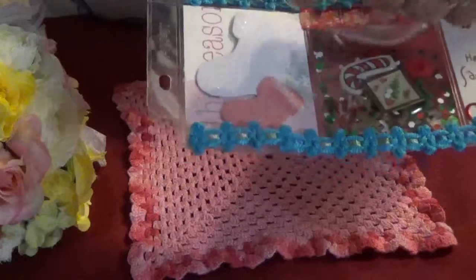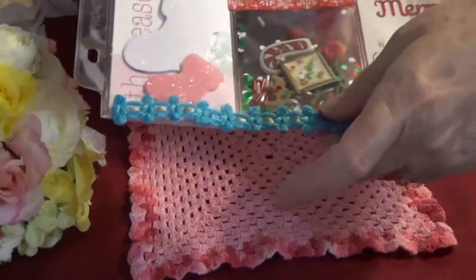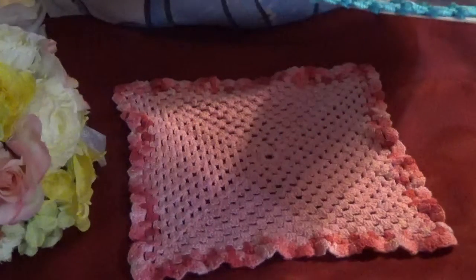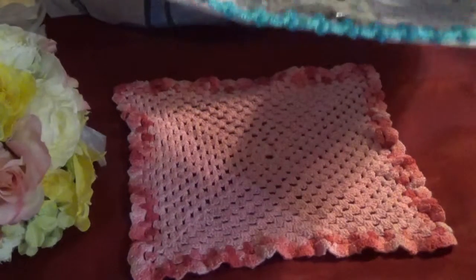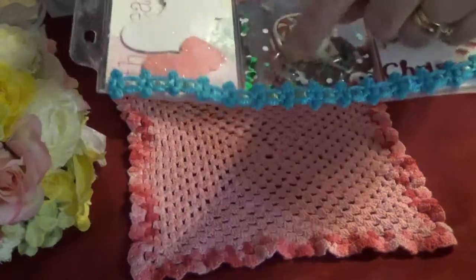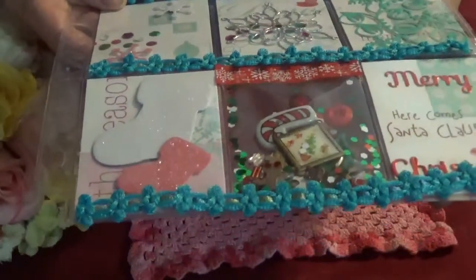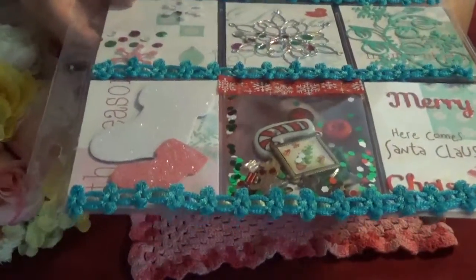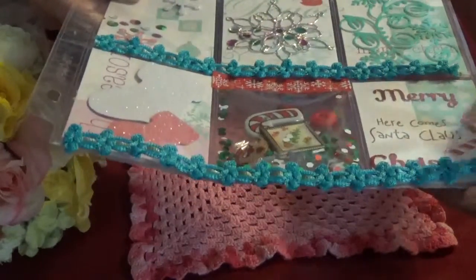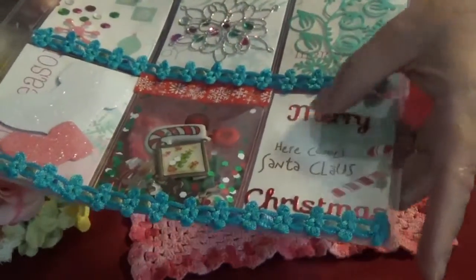These stockings are a Stamps of Life die, and in here I decided to create a shaker. Inside are some really tiny gingerbread people that I've cut out in different sizes — I can't remember what die that is. And then over here I just put Merry Christmas.